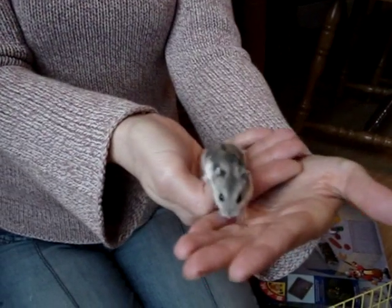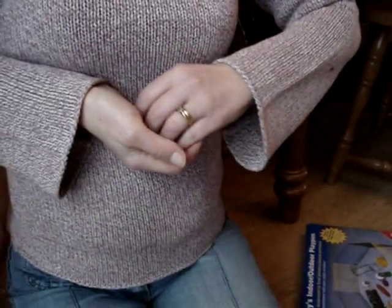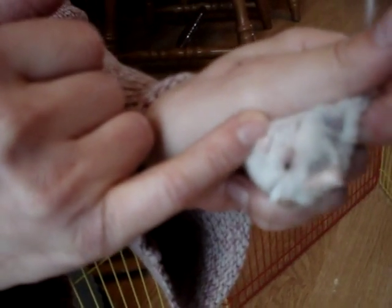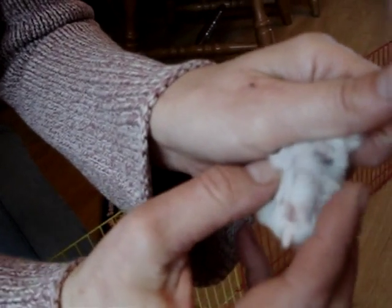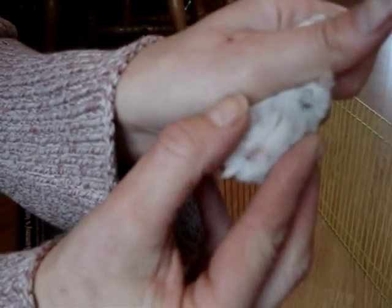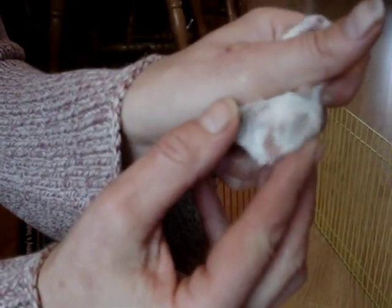And this is our grey hamster that we think is female, so let's have a look. I think that shows a reasonable view of the appropriate areas — hopefully enough to be able to see from the footage that I'll post on the forum.